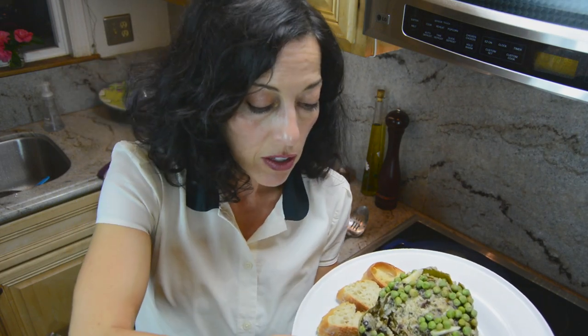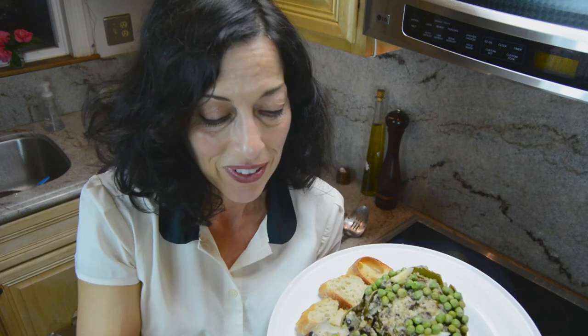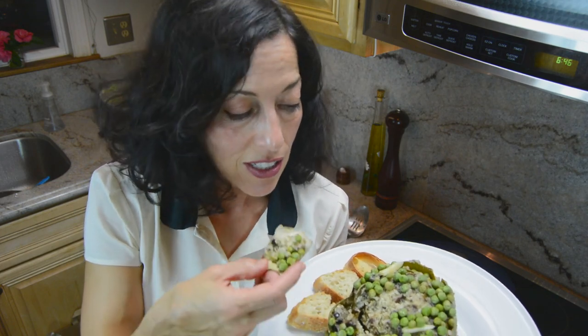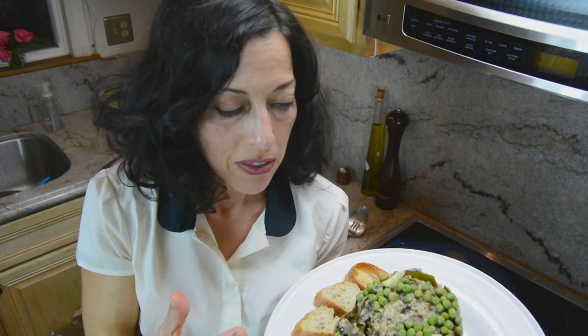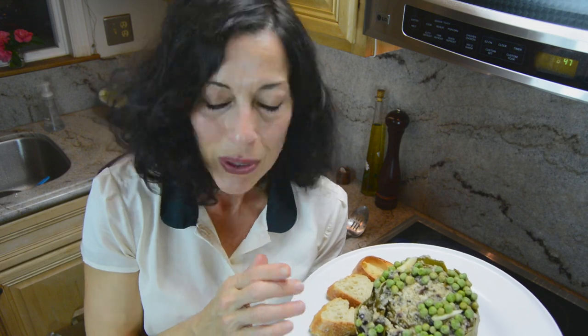And as you eat the artichoke, you'll get bites of the stuffing. It's so delicious and it smells wonderful. There's something about this combination of olives, parsley, peas, and garlic that just smells and tastes amazing. So try it — I think you'll love it. Enjoy yourself. Buon appetito.